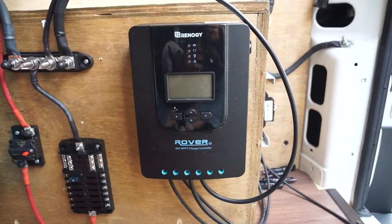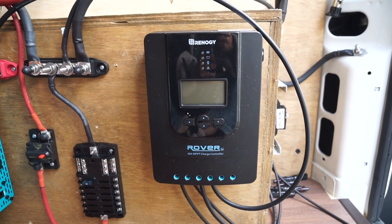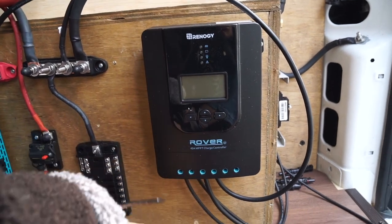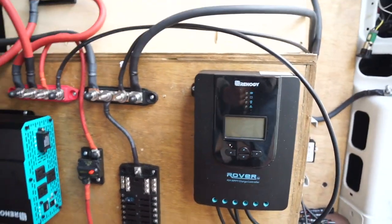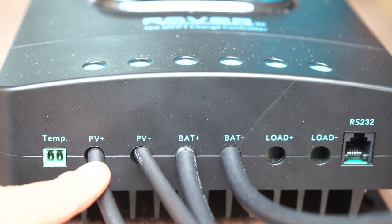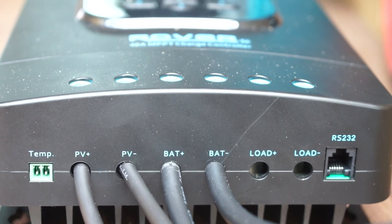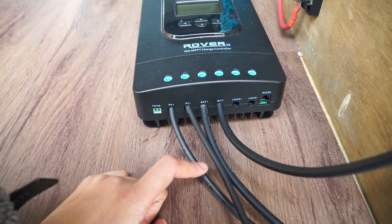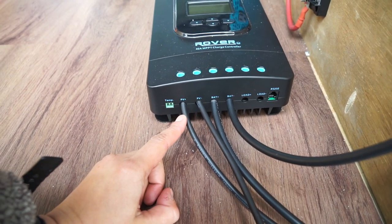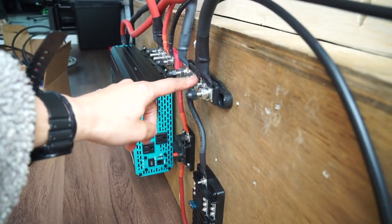Next, we're going to do the controller. I got the 40 amp MPPT controller from Renogy — it's the one that comes in the 400 watt premium kit. The main connections we'll be dealing with on the controller are the PV plus and minus, which is for the solar panels, and battery plus and minus, which is the connection to the batteries. We're not going to worry about load plus and minus. It's going to be a little bit visually difficult to explain because I don't have red and black wires, but the positive ones are supposed to be red — the Renogy kit just doesn't come with red wire for these connections. The battery negative goes directly to the negative bus bar.